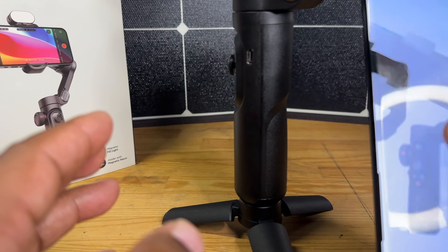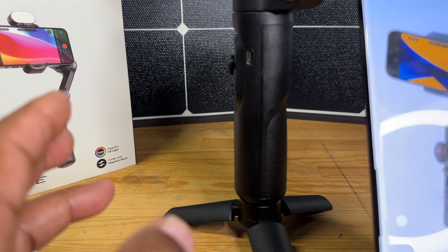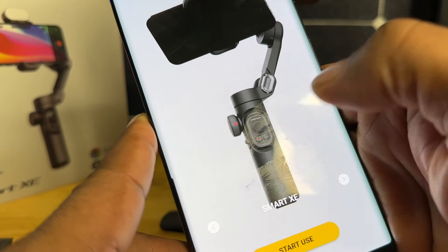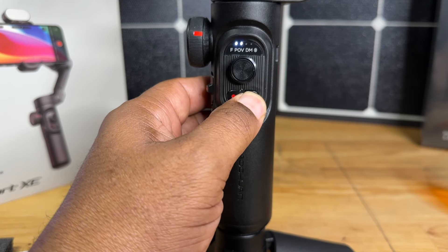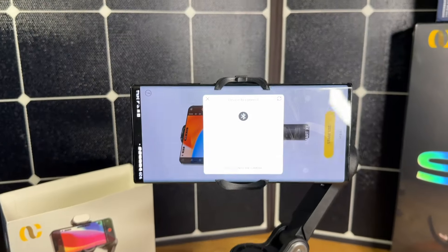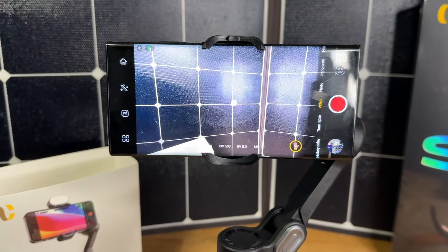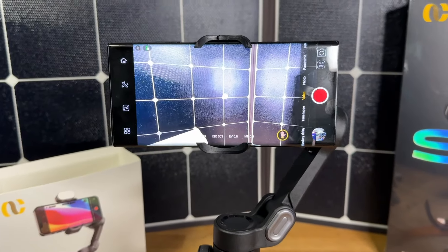You can slide through the app and see all their different gimbal models. Turn the gimbal on and it will identify your specific model. As you slide through, there's a number of different gimbals on here, but focus on the one that you actually have. So now I'm going to power this gimbal on — just press and hold the power button. The gimbal just turned on, so all I have to do is hit direct connect and it's now connected to this phone. It's literally that simple.